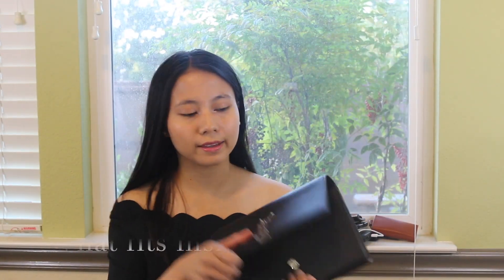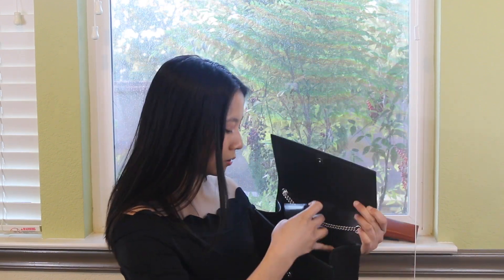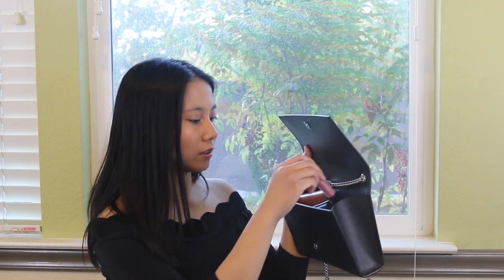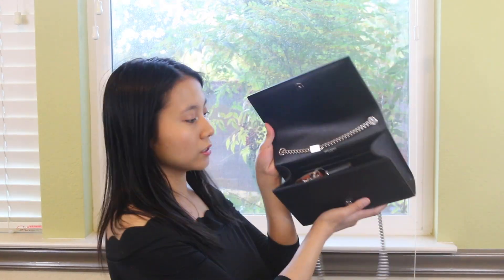As for what I put on the inside, I put my phone in, my card holder, a power bank, my key holder, and a lip product. That's what it looks like, and then you just snap it shut. It does make the bag quite heavy, so sometimes I won't bring my power bank so it won't be too heavy on my shoulders. If I take out the power bank, it's much easier to close and much lighter as well. So this can basically just fit your essentials.